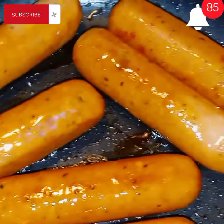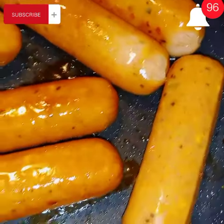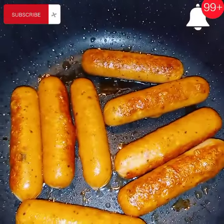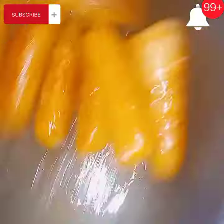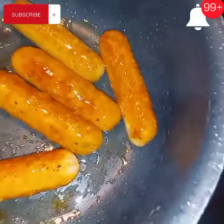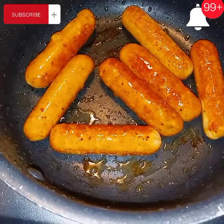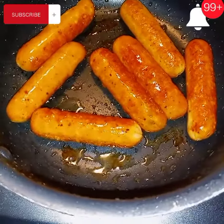And so I fried them up, took them to him and I asked him how are they? And he said they are a winner winner chicken dinner baby. And so now I guess these will be a staple in the house maybe. I don't know, but he likes them so we're going to give them a try, right?